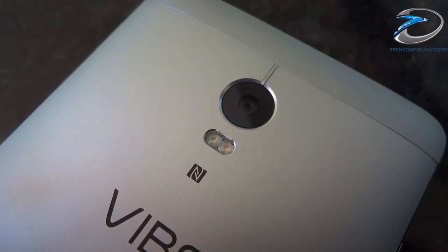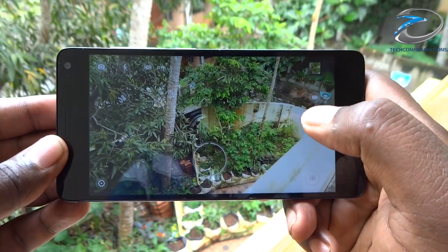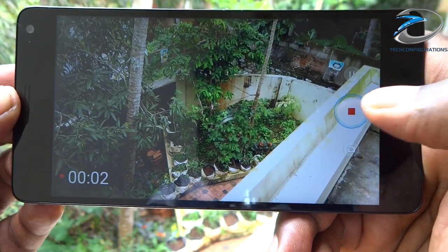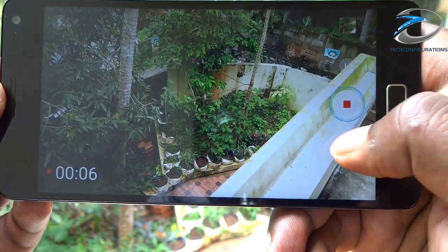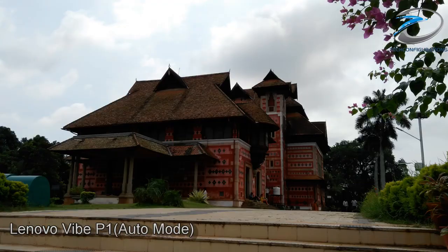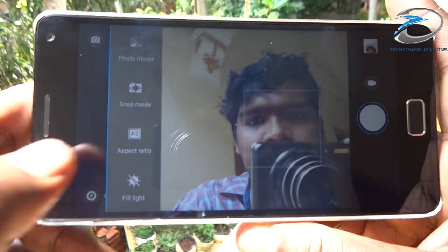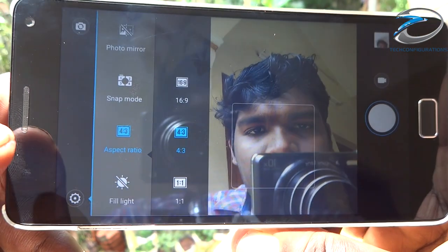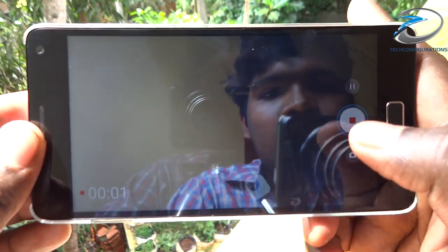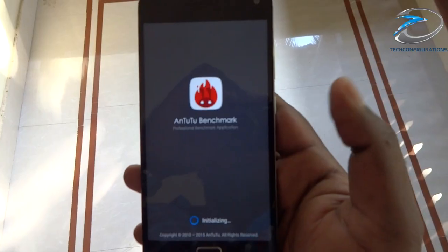Talking about the camera, the Vibe P1 features a 13MP primary camera with phase detection autofocus, supporting touch focus, face detection, HDR, and three shooting modes: normal, panorama, and effects. It can record 1080p video with simultaneous image capturing and touch focus during recording. Images were great in terms of focusing and exposure, and HDR mode functioned well under high backlight conditions. The 5MP front camera supports touch focus, face detection, and three capturing modes — touch, timer, and auto selfie — with 1080p video recording, though the lack of HDR made front images appear dark in high backlight.